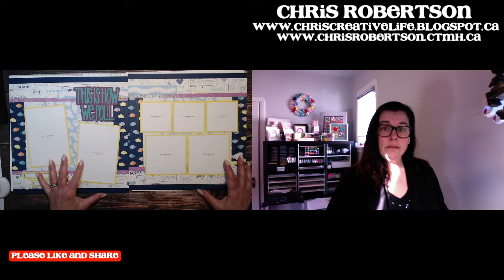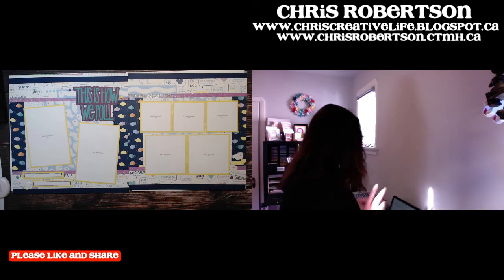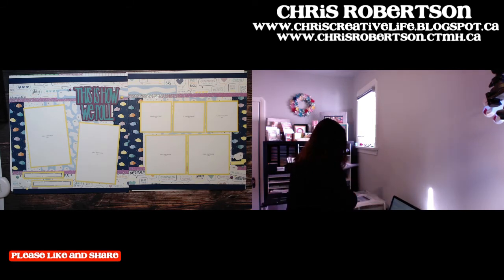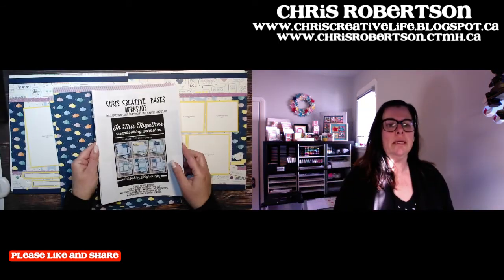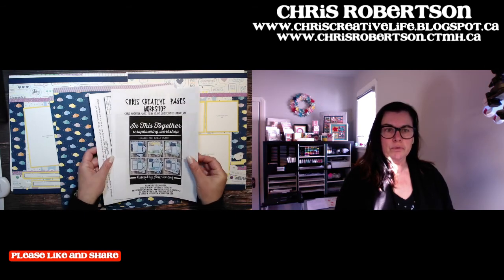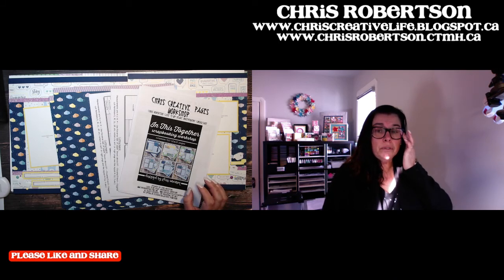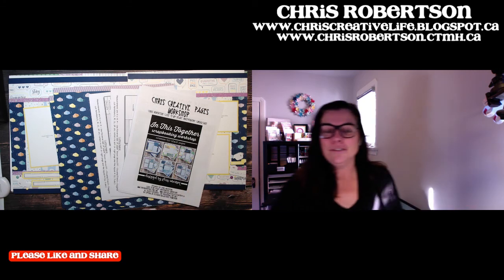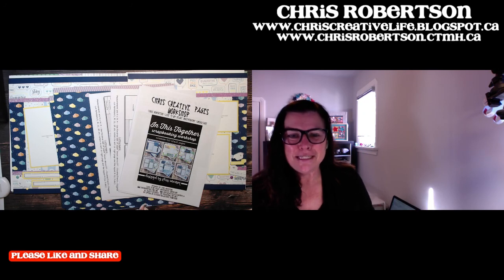So that is what I have for you guys today. Tomorrow I'll be posting a sneak peek of something coming soon. If you have any questions, feel free to send me an email or a personal message and I'll get back to you as soon as possible. I hope everybody has a great day — I'm going to enjoy some sunshine in my office today. Talk to you later guys, bye-bye.